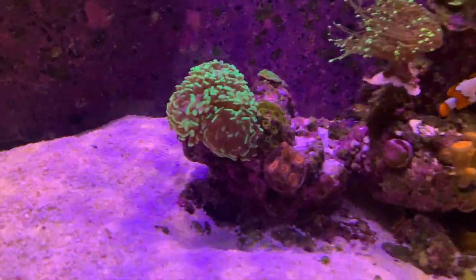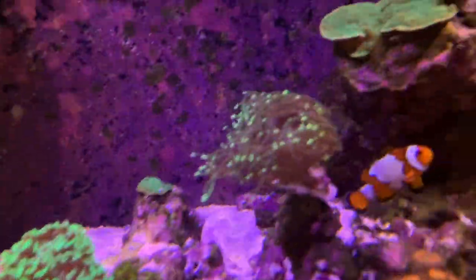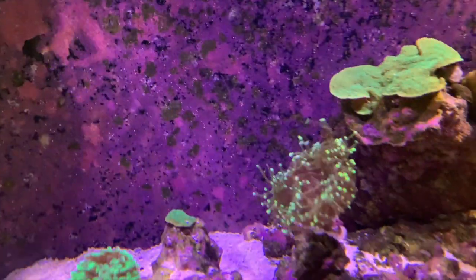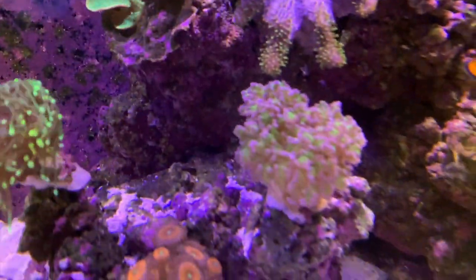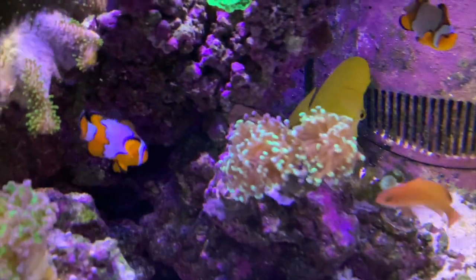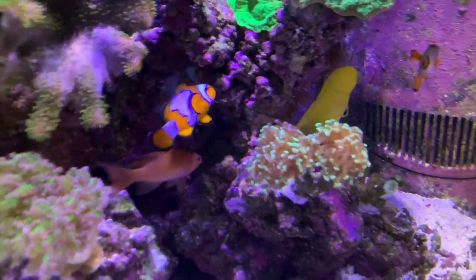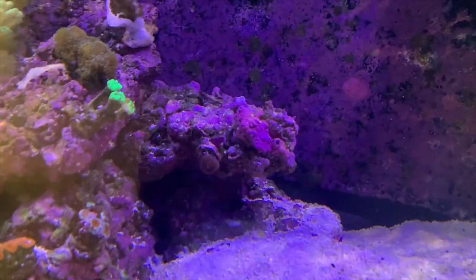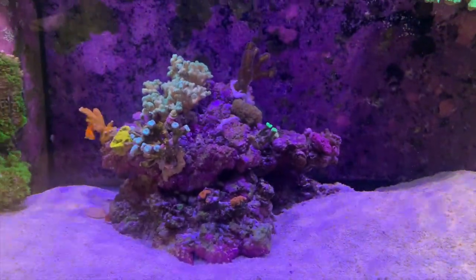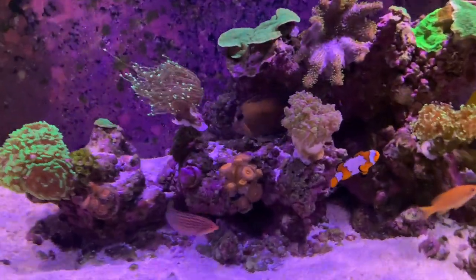I picked up a few new additions. This hammer here is new from a recent frag swap. This torch was over on the end right there before — I moved it over here. This is a new addition, this frog spawn. And this frog spawn is part of the big colony that I have in the 260 but that was over here as well before. So what I'm trying to do is make this more of an SPS side and this more of an LPS and softy side, if that makes sense.